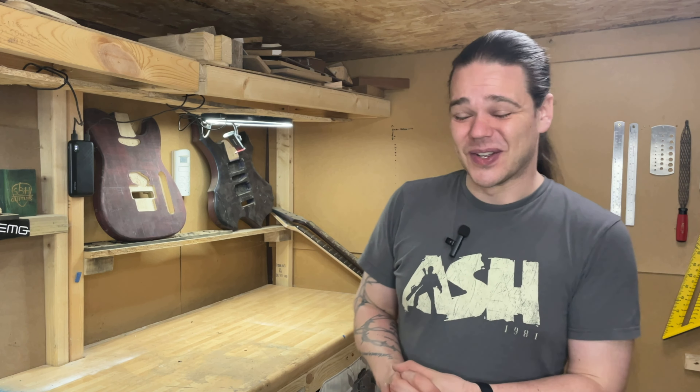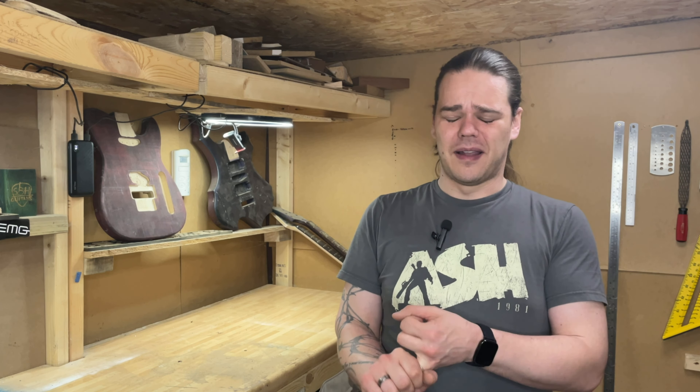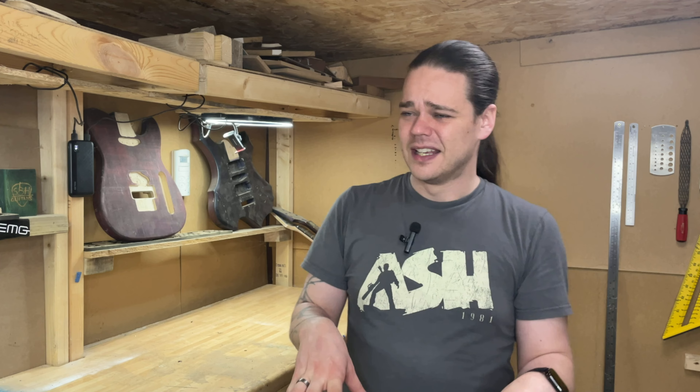The next few projects are going to be under the same umbrella — I'm going to be working on some basses. I worked on my friend Adam's Westfield four-string P bass, and ages ago I did his Harley Benton five-string bass where I switched the individual saddles for a solid bass bridge. I took those saddles knowing I'd use them for a project later down the line, and that is this project.